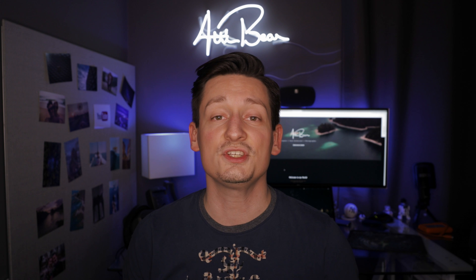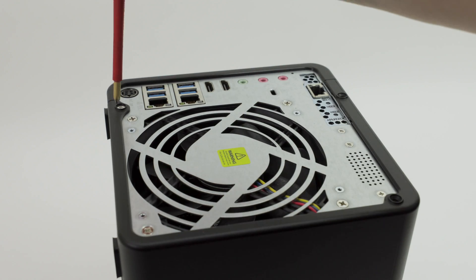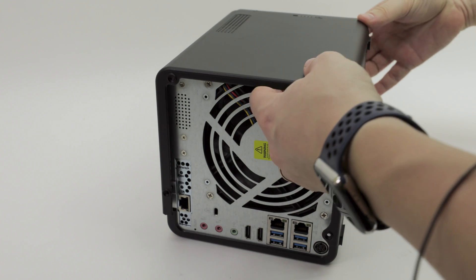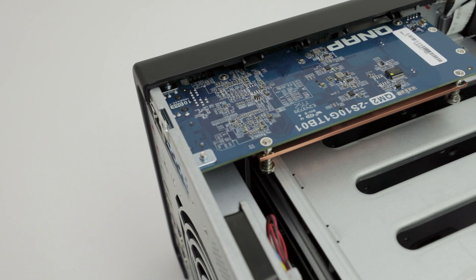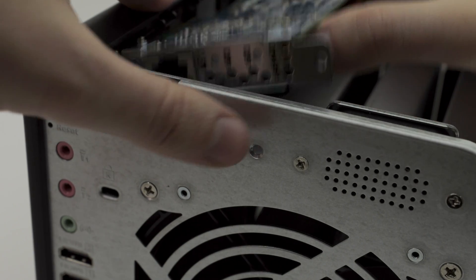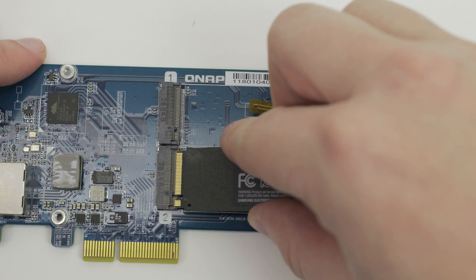The QNAP TS-453BT3 not only offers a 10 gigabit connection, it also has two additional M.2 SSD slots on the PCIe card that provides the 10 gigabit ethernet. To access the 10 gigabit card and the two SSD slots, remove three screws on the back, push the lid backwards, and lift it up — be careful not to use unnecessary force. Remove the four screws on the heatsink to get access to the M.2 SSD slots.